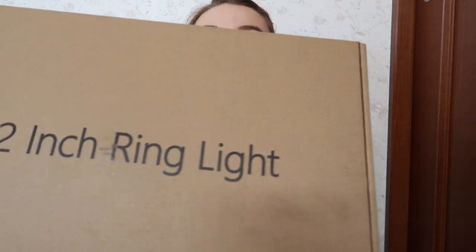When you first start making YouTube videos, you really just need a tripod and something to film with — either a good smartphone or an affordable camera. Since I'm a little further down the road, I also decided to get some lights. This is a 12-inch ring light. I got it in a flash sale on Amazon which made it cheaper than usual, and after thinking about it for a long time I finally decided to get it.